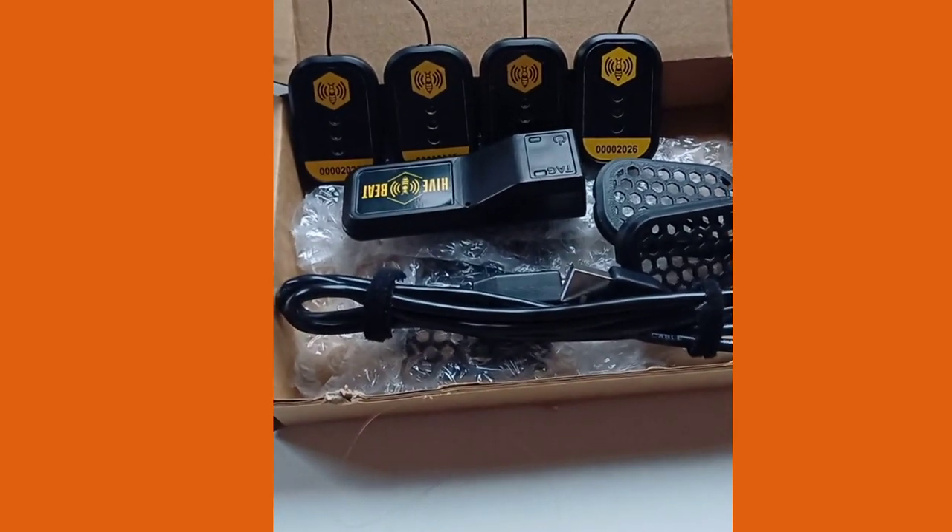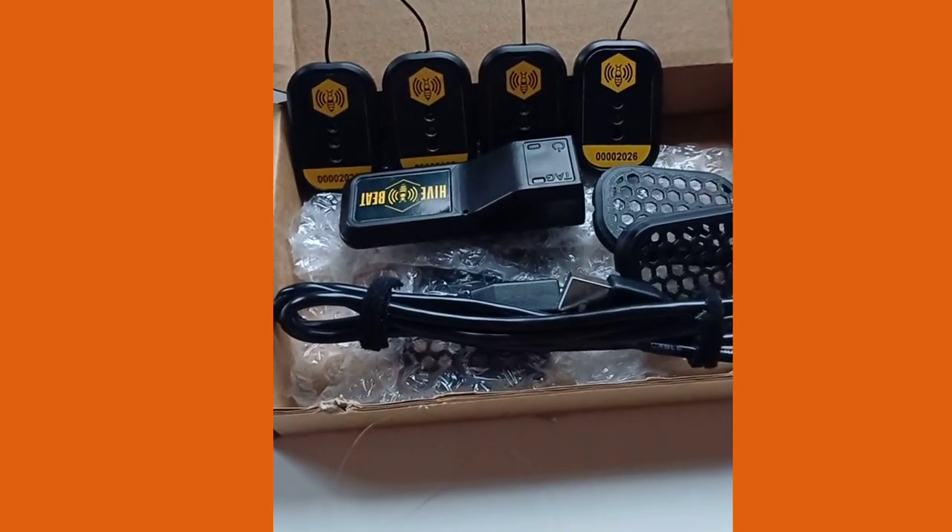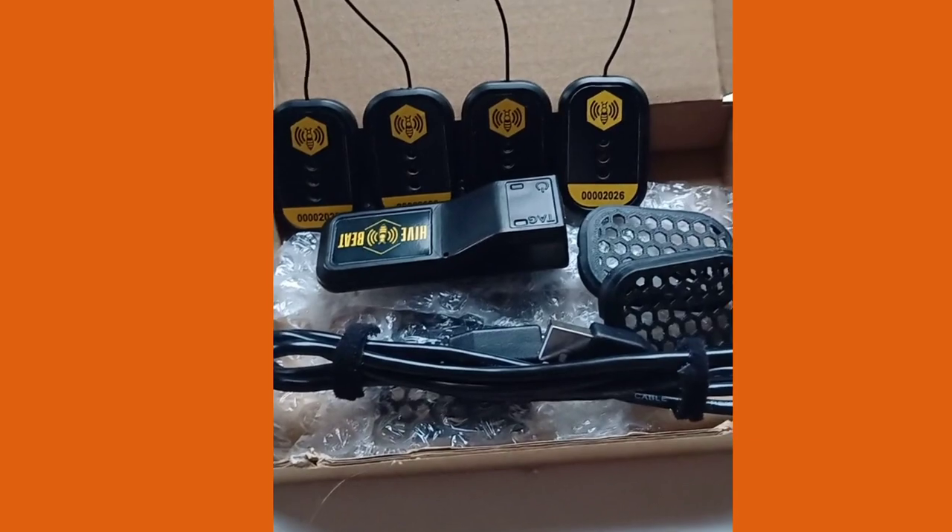Hi, this is Paul from Pots & Honey. We've got some exciting news — we're partnering with High Speed Limited as early testers with their hive monitoring equipment.